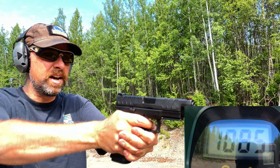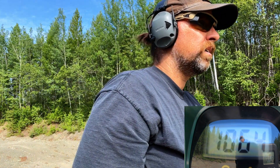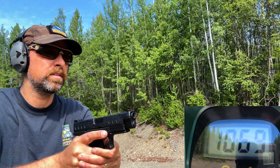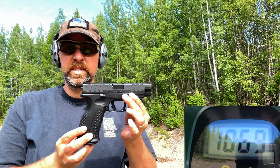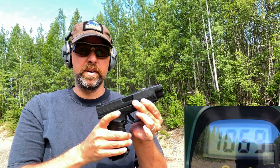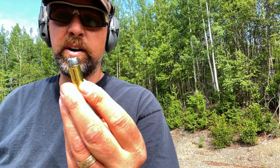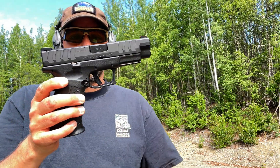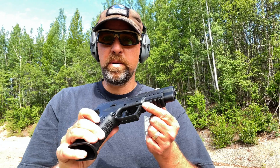So 230 grain DoubleTap — maybe not a go for your bear defense, I'm guessing. 1064. 1069. I'm going to stop there because I want to do this with the Smith as well. Very interesting that it malfunctioned between the 14th and 13th round. You don't know unless you do it, I guess.